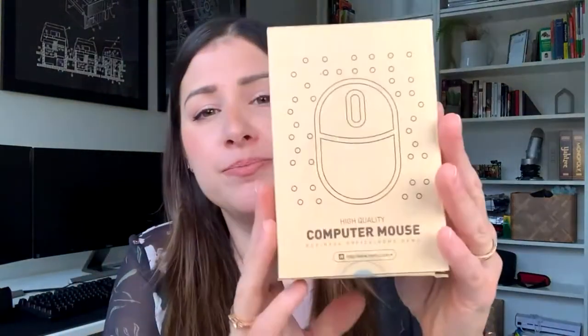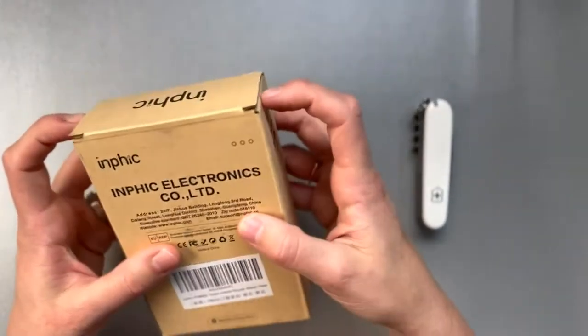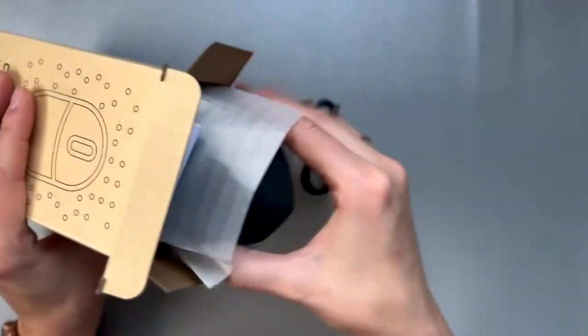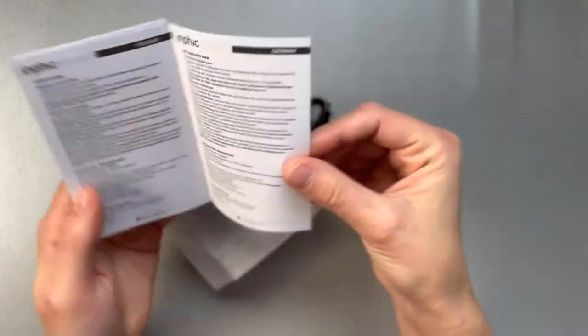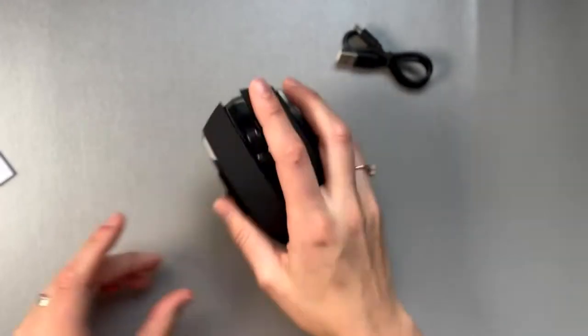So the first one — I bought this on Amazon. It was quite cheap but rated really, really high — 4.8 stars and a lot of reviews. I don't know if the reviews are fake. Let's check it out. It is the NFIC mouse. It comes with a charging cable and some instructions. It is extremely, extremely light. It doesn't feel that great, to be honest. It feels like a cheap mouse.